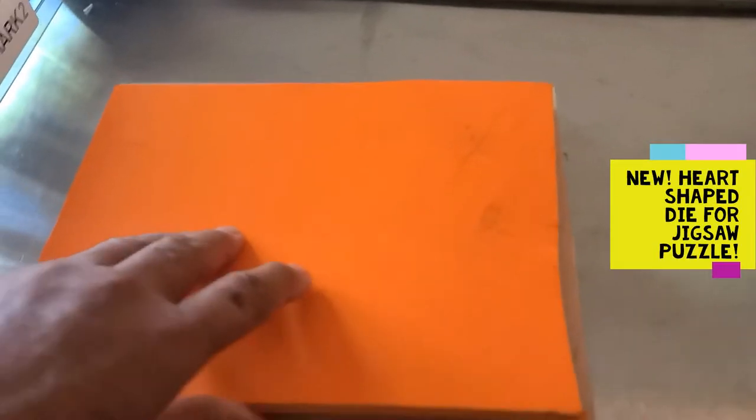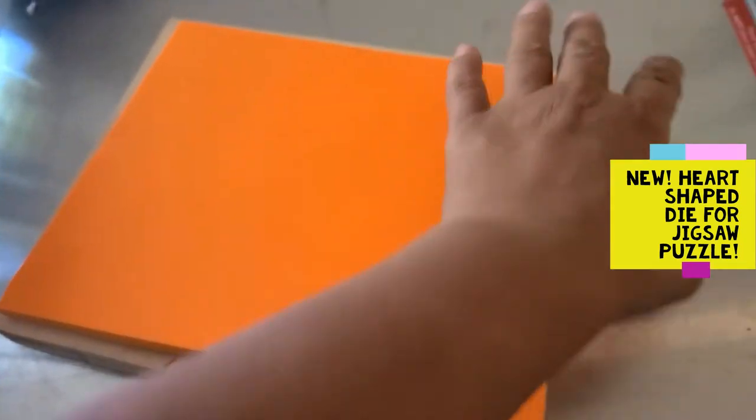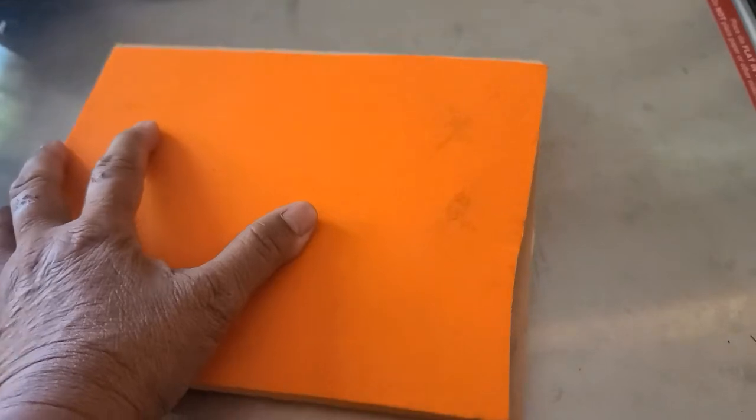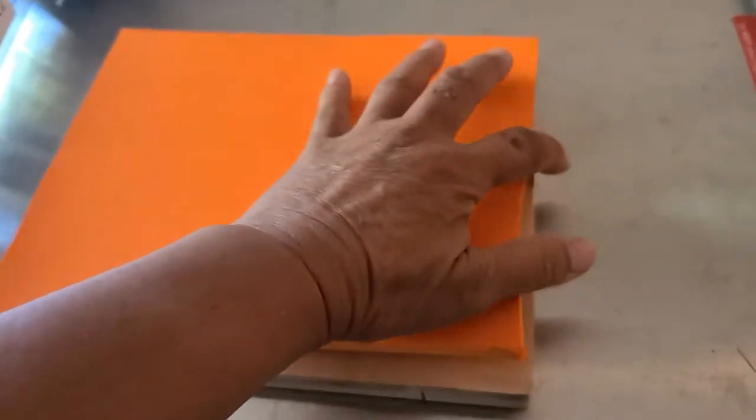I wanted to do this a long time ago — I just got the new die and I want to show you how it's prepped. At first when I got this it was kind of scary because I was like, how do I make it so that it doesn't mess up the paper? So apparently what you do — well, this is how I did it — first you've got to put the handy dandy mat on.